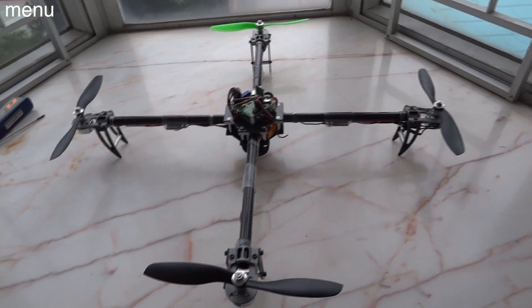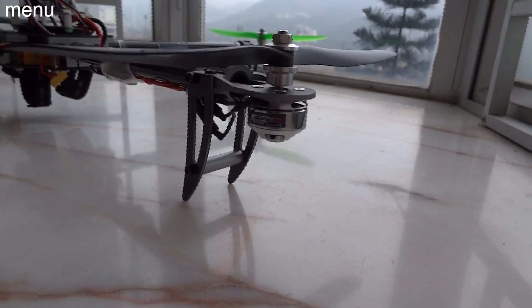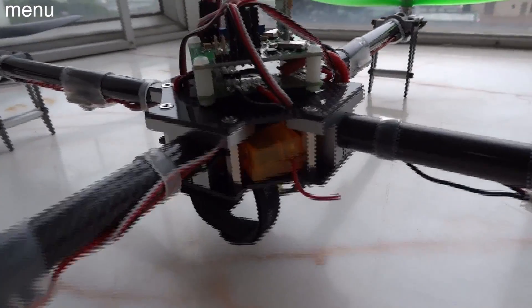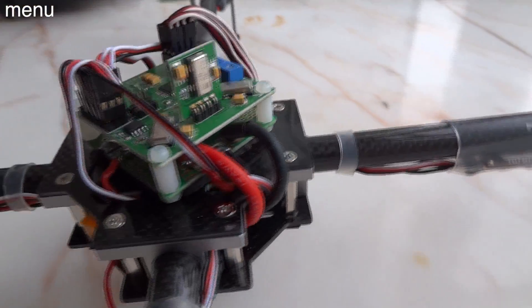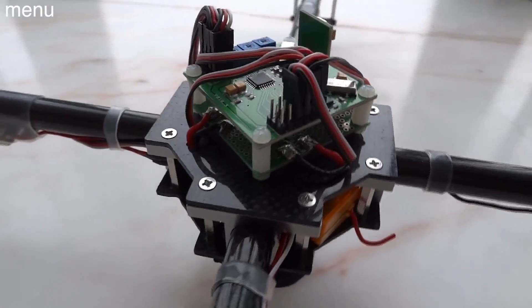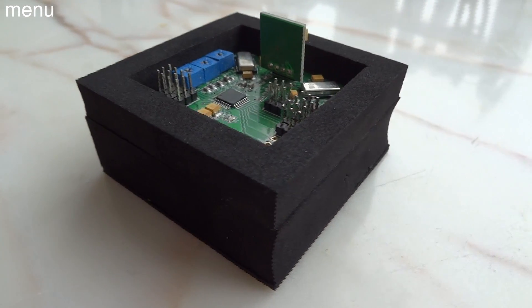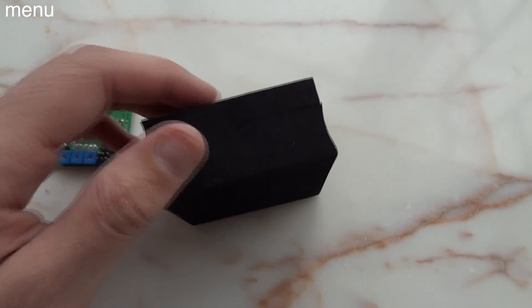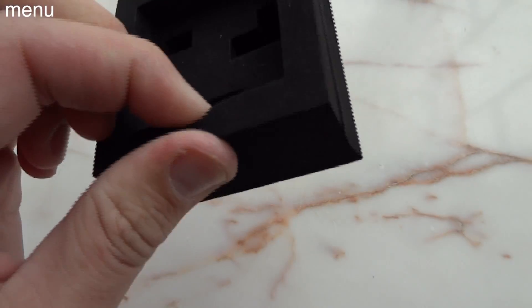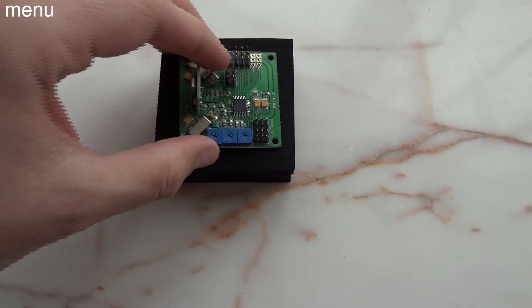Let's get started with some basic quad build tips. These will make a big difference in how your craft flies but have nothing to do with the configuration of the board. The first thing is reducing vibration of the board itself — basically how the board is mounted. A lot of guys use nylon standoffs, which work fantastic and make for a nice clean mount. I also often use the foam rubber box that houses the board when shipped from Hobby King. That foam is fantastic — you can put a little CA glue underneath and stick it right down. It works great and is super protective.